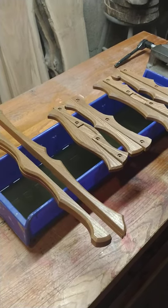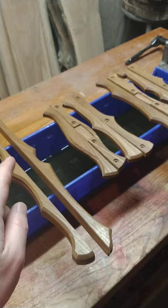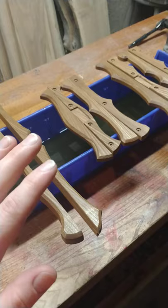Howdy friends, just had these in the oil bath overnight. It's boiled linseed oil and paint thinner mixed half and half. Mixing it with the paint thinner allows it to penetrate a lot further into the wood grain, and I find it creates a much better finish.